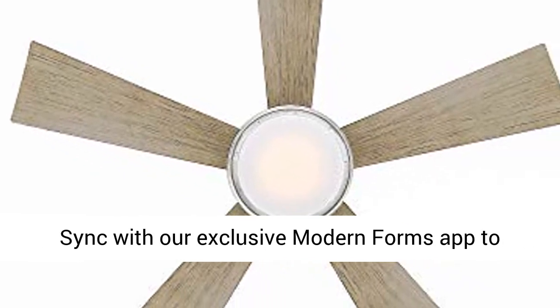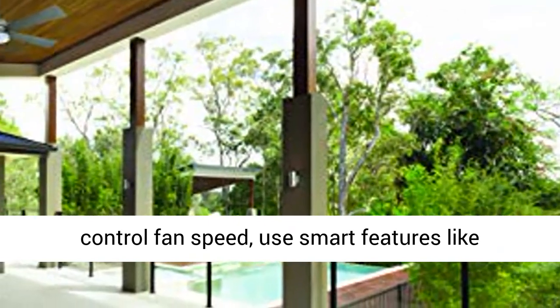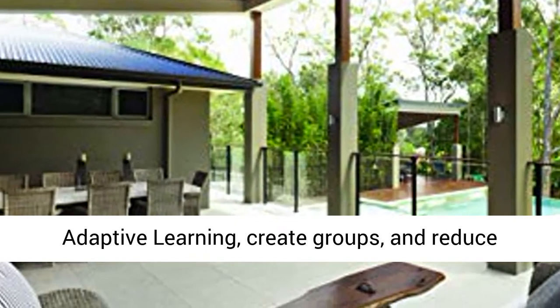Sync with the exclusive Modern Forms app to control fan speed, use smart features like adaptive learning, create groups, and reduce energy costs.